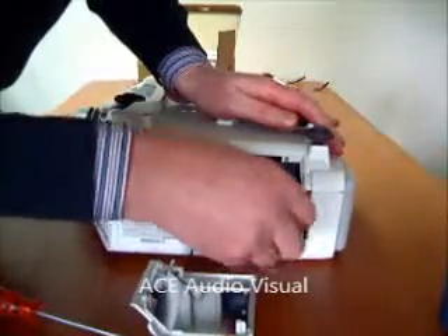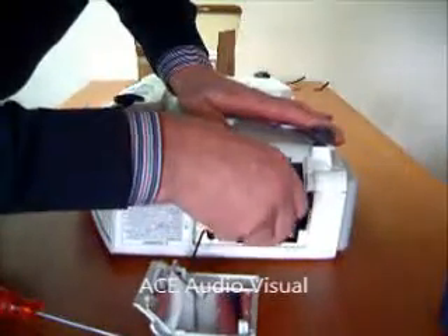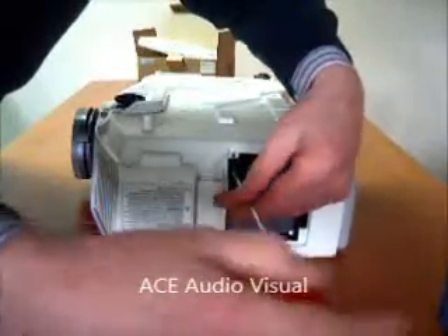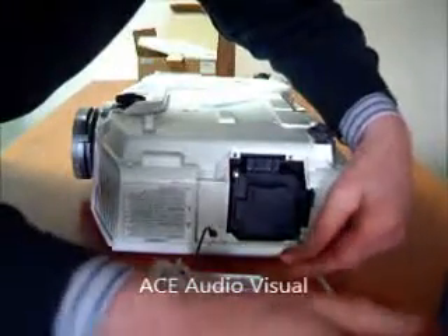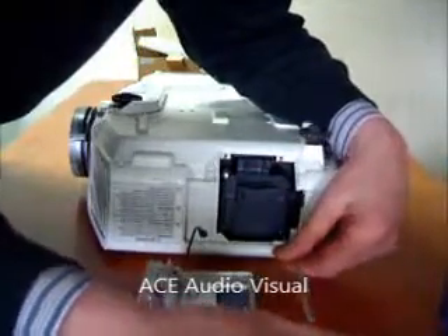Slide that into position, just making sure it goes home and makes the electrical connections. Tighten your screws, making sure not to over tighten these.